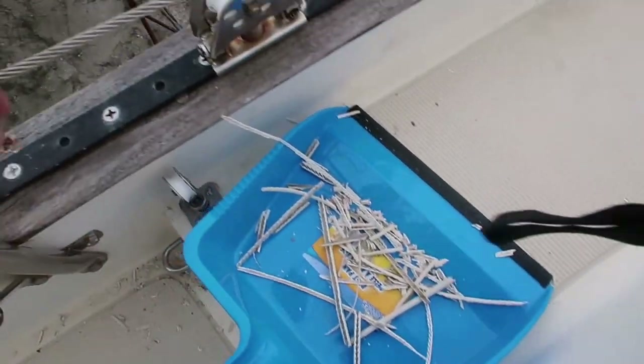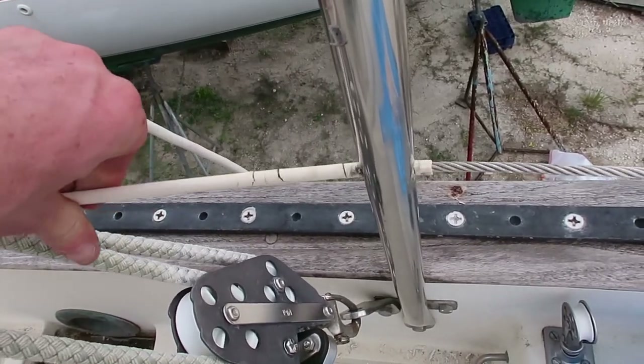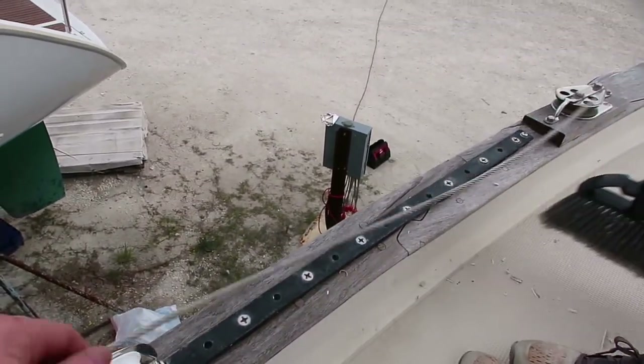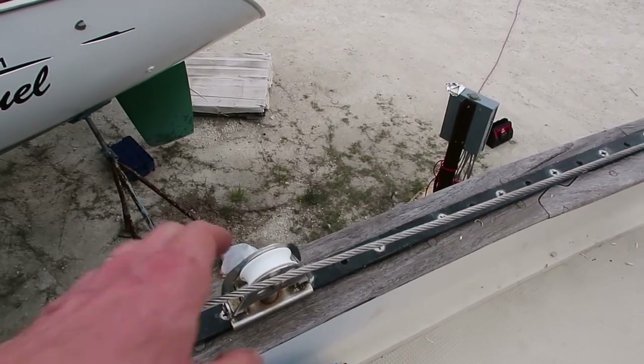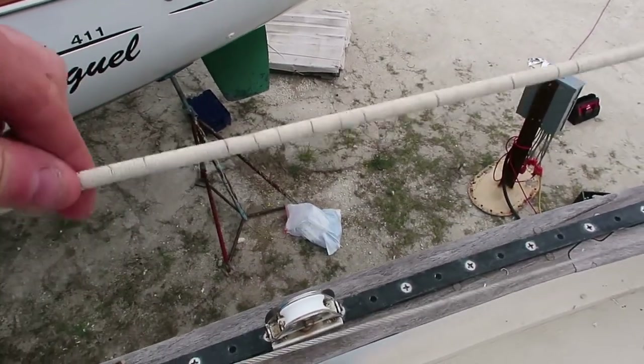By the way, all of this stuff is where I started taking the plastic that's all cracked and dried out off the lifelines. I did the same thing on Sandfleet — it really cleaned it up. We might eventually do Dyneema lifelines or something like that, but to me, this is better than having all that cracked plastic on there.